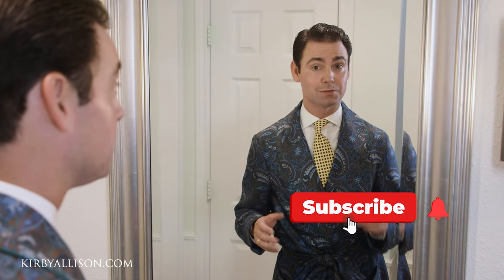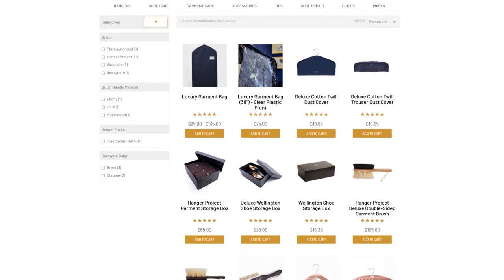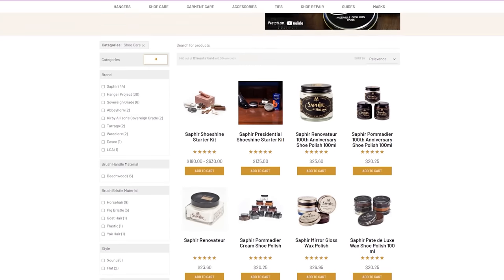If you haven't subscribed to our channel, please do so by clicking the red subscribe button. All of the products used in today's video are available at kirbyallison.com, along with the largest selection of luxury garment care and luxury shoe care accessories in the world. I'm Kirby Allison, and I love to help the well-dressed acquire and care for their wardrobes while exploring the world of quality, craftsmanship, and tradition.